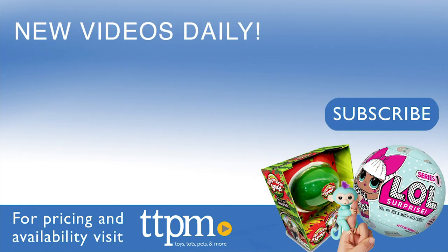For where to buy and current prices, find us at TTPM and subscribe to our YouTube channels for more reviews every day.